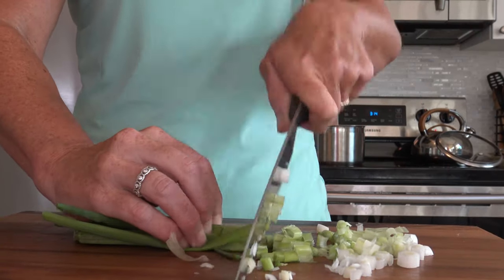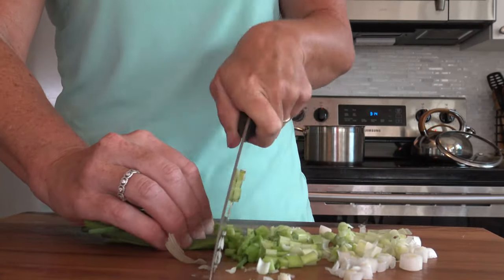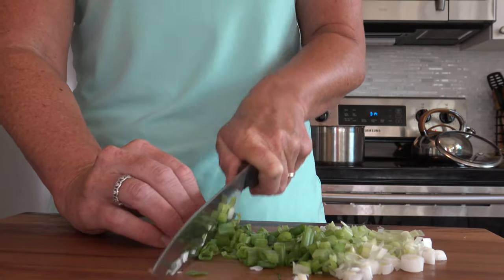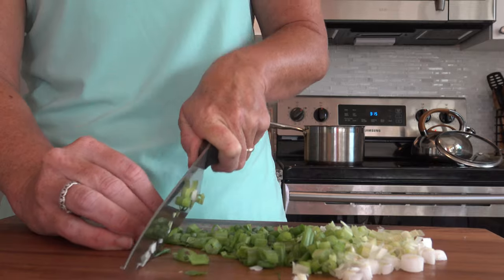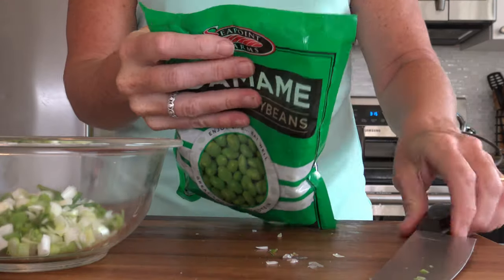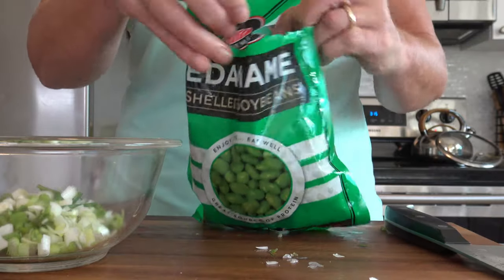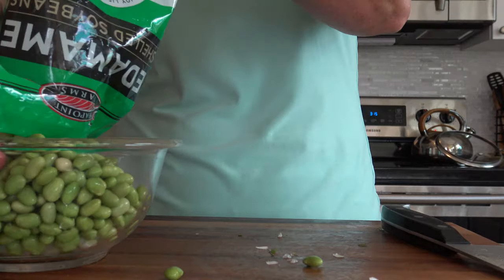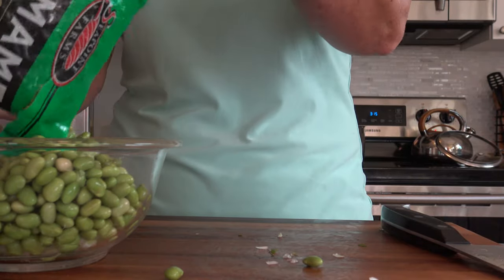While our noodles are cooling in the fridge, let's cut our onions — we have four scallions. Let's get those all sliced up and looking yummy. Frozen edamame — we are going to put this whole bag in here because these are just packed full of protein. Whole bag of frozen edamame, find that in your freezer section.